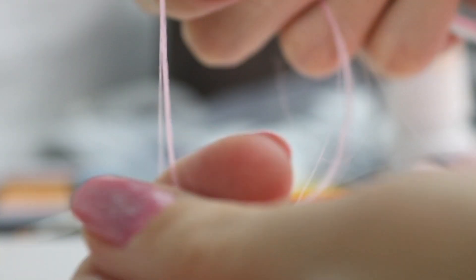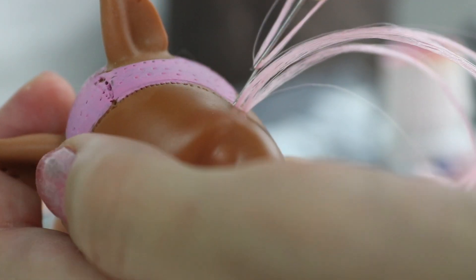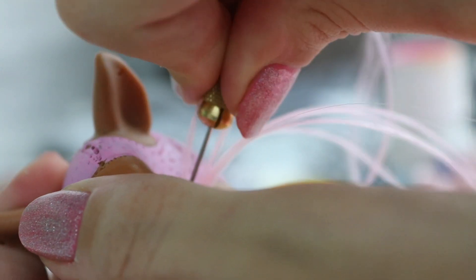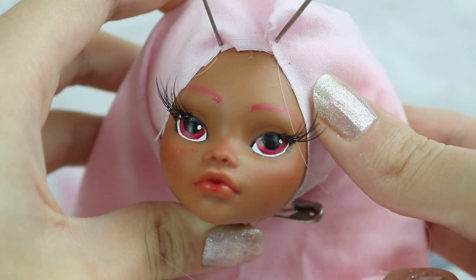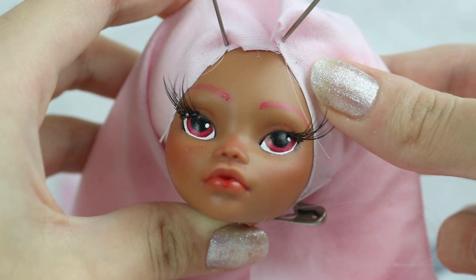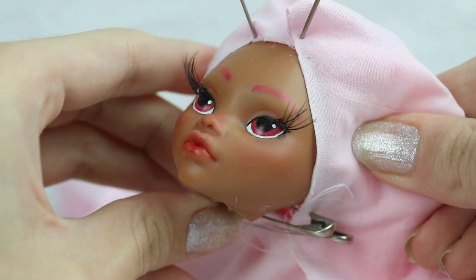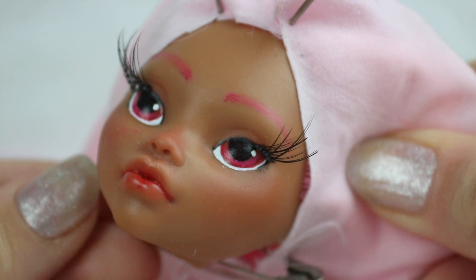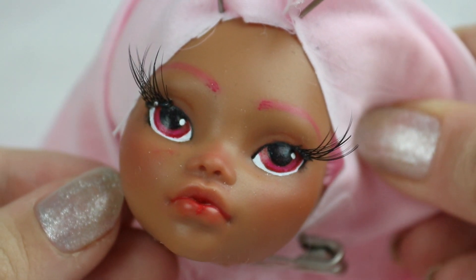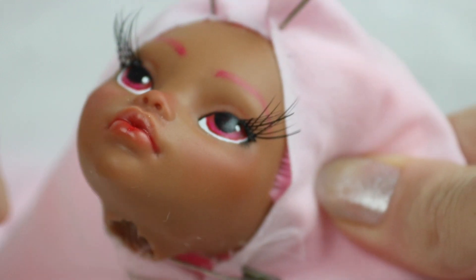I learned my lesson. I received the hair about a week later and re-rooted the doll before doing the face up. I used this really soft long pink hair for this custom, which I think is adorable. Here is the custom after I repainted it a second time. This time it turned out a lot better — I chose pink eyes instead of blue, glazed the eyes and lips, and added some eyelashes. I think this one turned out so good. I'm proud of it.